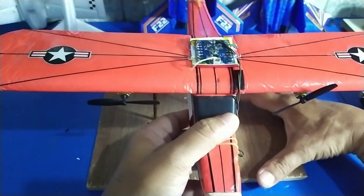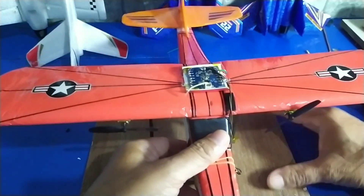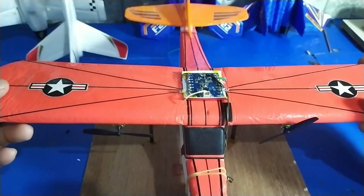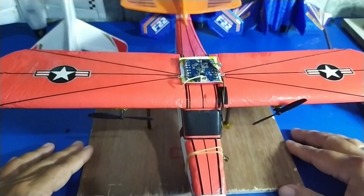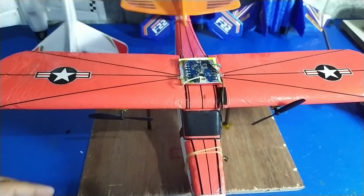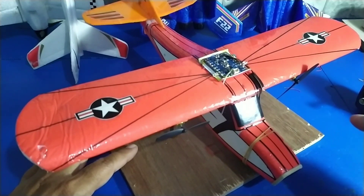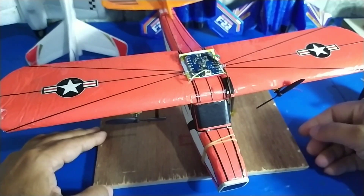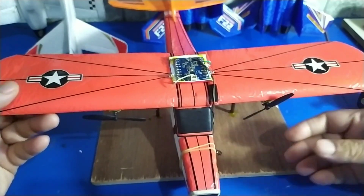Kita tes dulu CG-nya seperti ini. Ini sangat penting. CG ini bisa dites dengan cara dilimpar maupun di jari seperti ini. Kalau sudah pas dan sudah seimbang, maka dia akan di tengah. Kalau CG-nya kurang pas, nanti terbangnya bisa jatuh ke depan maupun ke bawah.